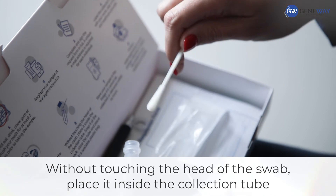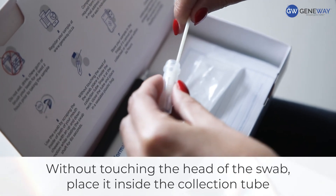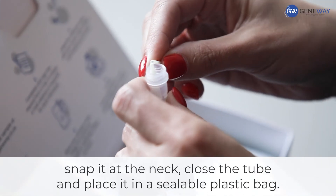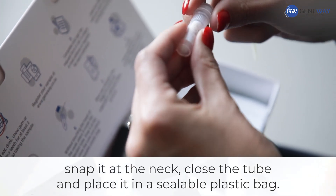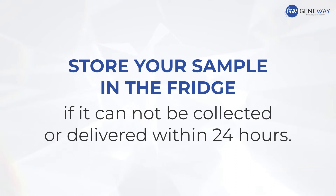Without touching the head of the swab, place it inside the collection tube, snap it at the neck, close the tube, and place it in a sealable plastic bag.